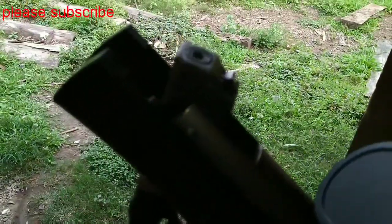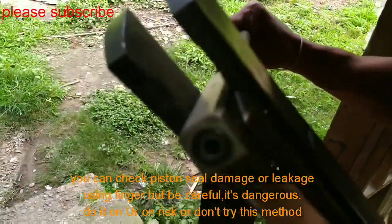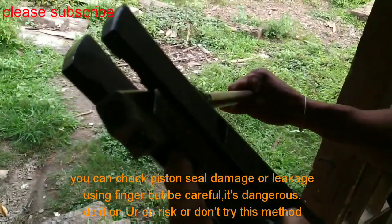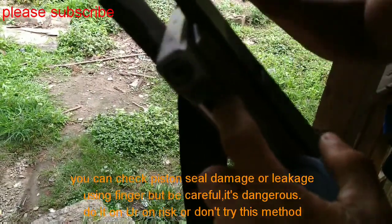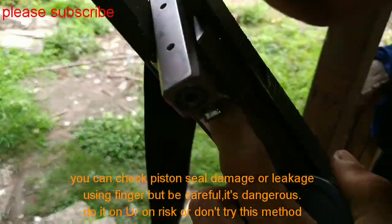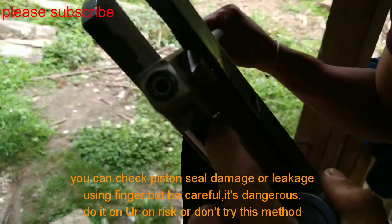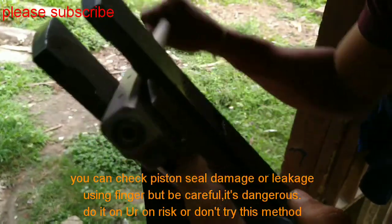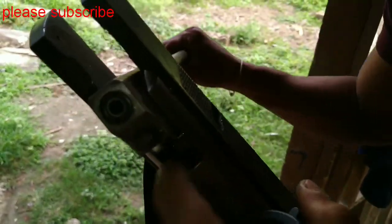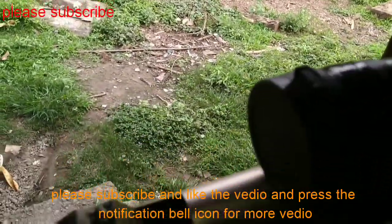You can also check the piston chamber washer air leak. My piston lip seal is good. When it is worn out, it won't pull any air in or out. It is good, so I don't need to change the piston lip seal.